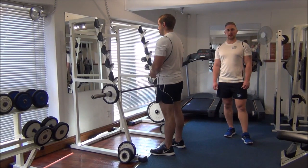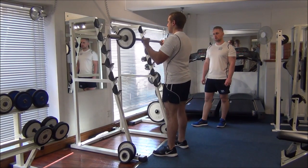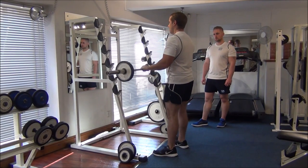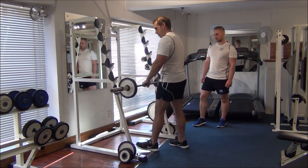So a couple of reps just on the bar to go out as part of your warm up. Back onto the rack.